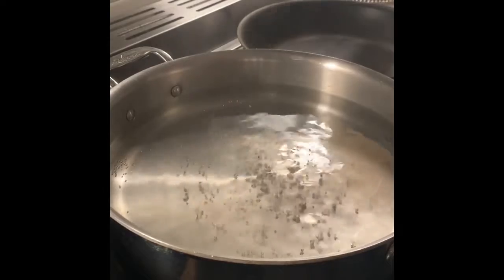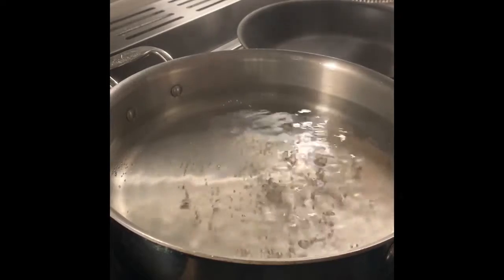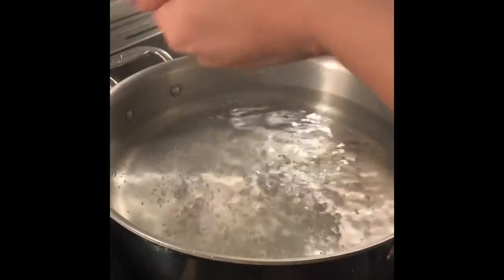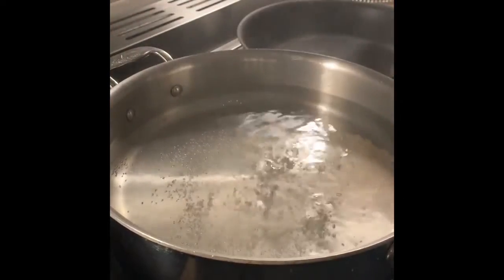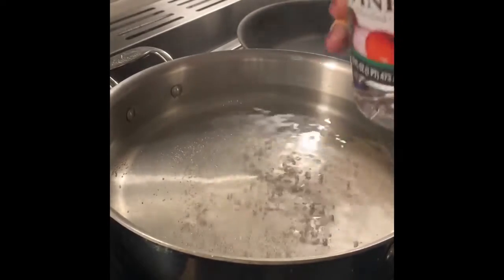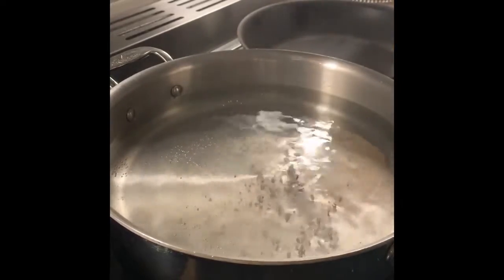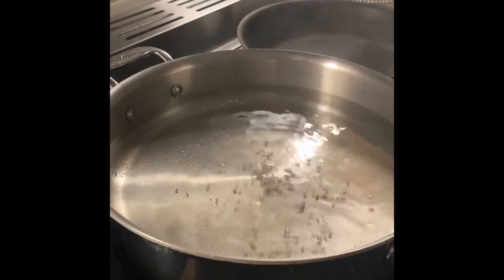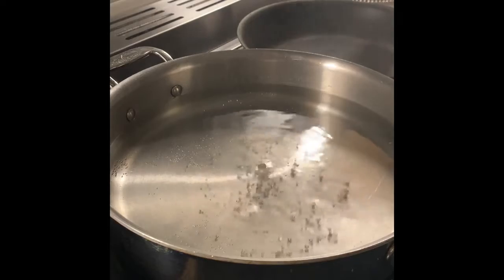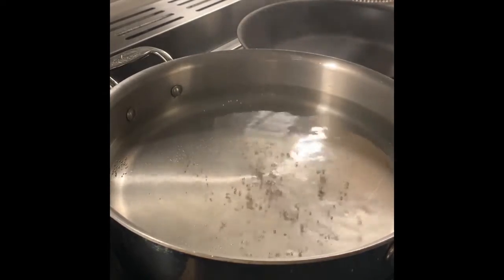To season our water — this is about four cups of water — we are going to use about two teaspoons of salt and one teaspoon of white vinegar. The white vinegar is going to help the whites of the egg coagulate or firm up, as well as take shape more beautifully around the egg yolk. It also adds a little bit of flavor.